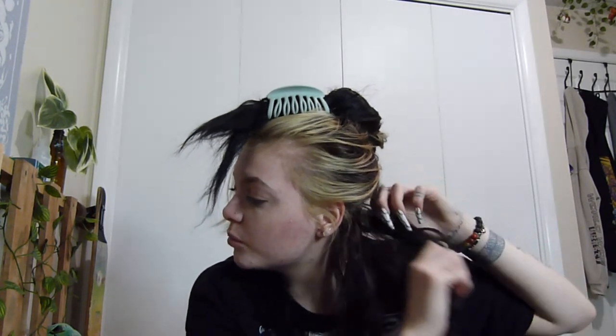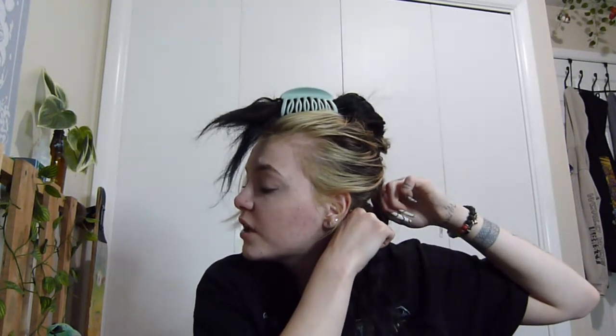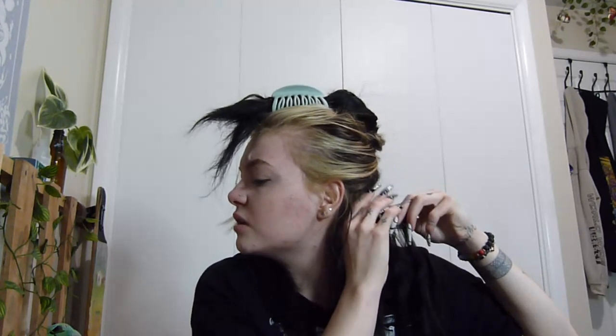If you need help, definitely get someone else to assist you. I've helped quite a few friends take their extensions out in the past and we did not use this product — it pulls out so much hair. So please use the proper stuff to take them out because you want to keep as much hair as possible. When you take them out, all the hair that's been attached — I leave mine in for about a month — you'll lose about this much per piece, which is just natural shedding.